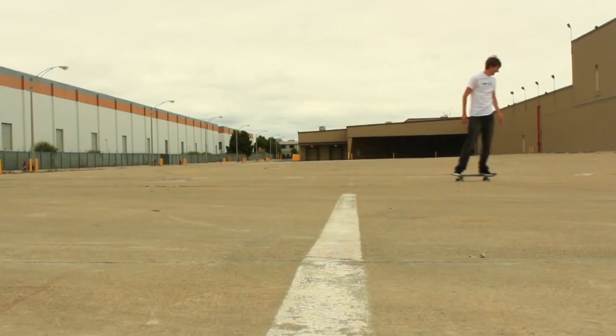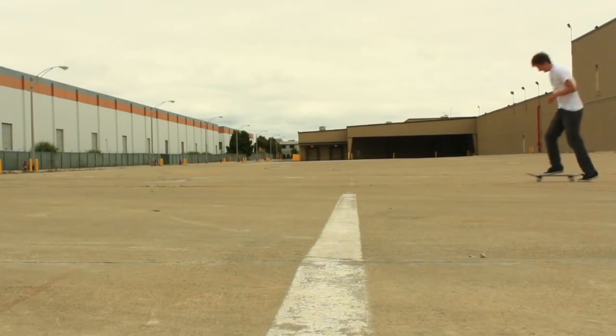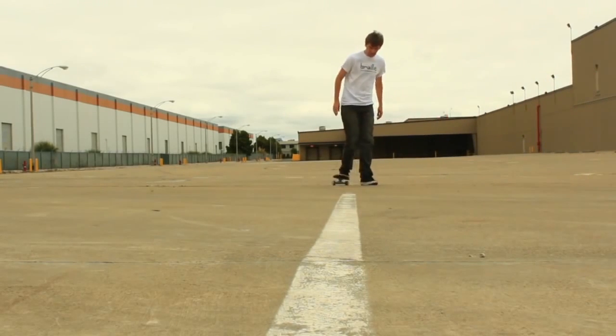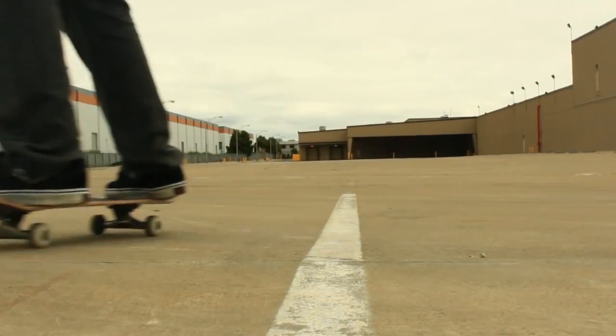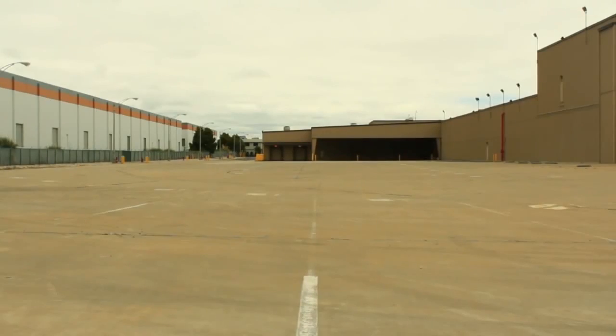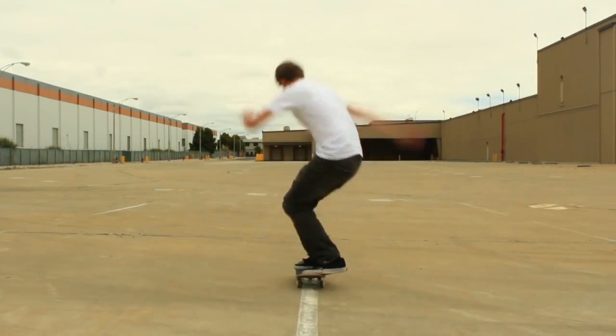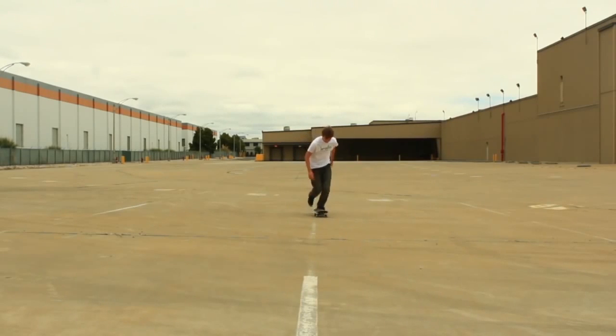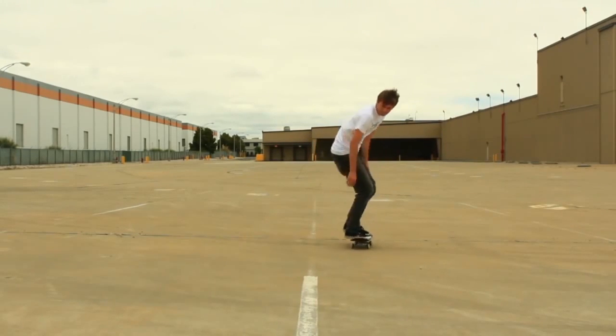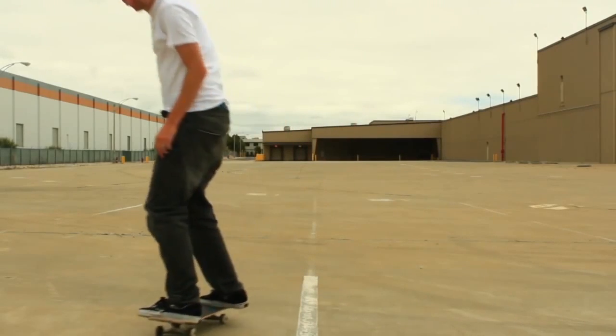The other thing you've got to understand about the frontside 180 is when you're leveling your board out, you should pretty much be at 90 degrees. You'll see most of these tricks — right there — I popped up, drag my front foot up while my head and shoulders are turning, and then I level the board out as I turn my legs.